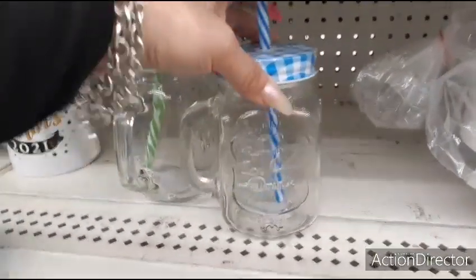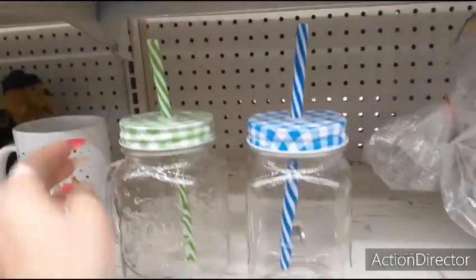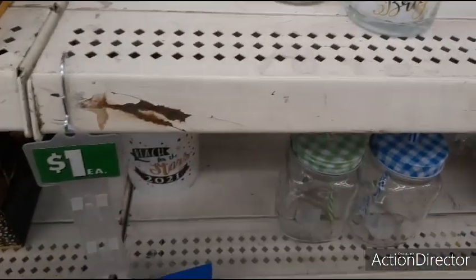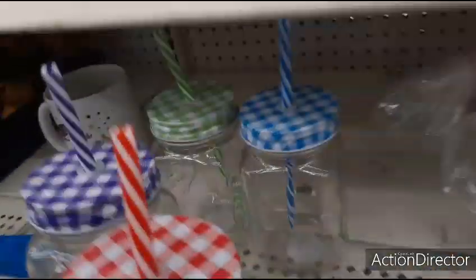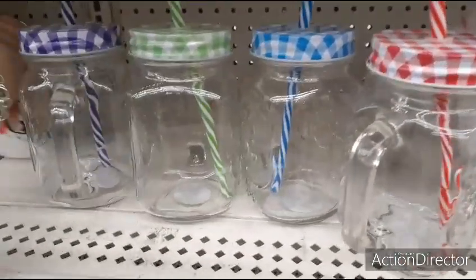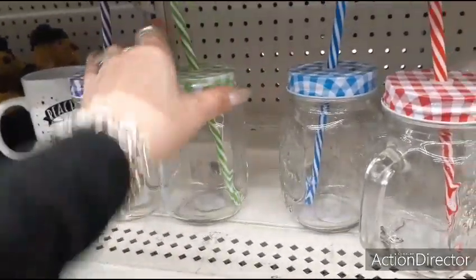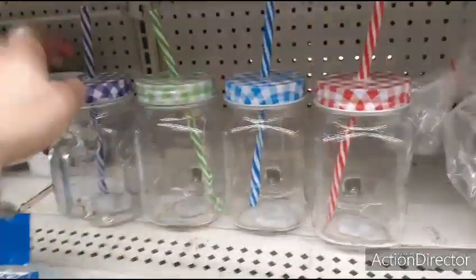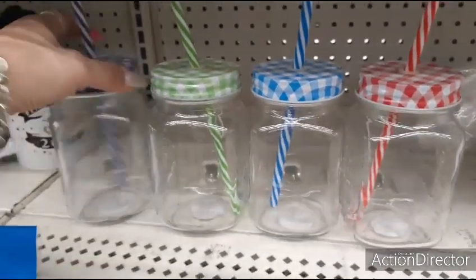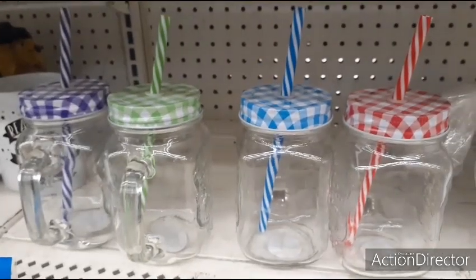Look how pretty these mason jars are — 'Quality, refreshing, ice-cooled drink.' Love it in the green and white gingham, the blue and white gingham. They have two more colors: the purple and the red. Those are so stinking cute — I want them but I don't have any room. I'm seriously all out of room when it comes to glasses and mugs. Love the tops — adorable.